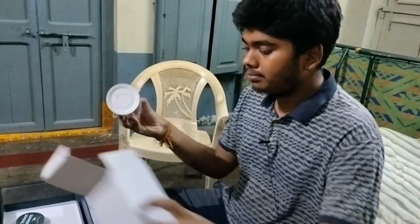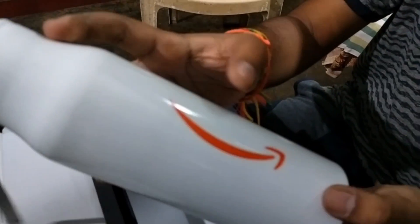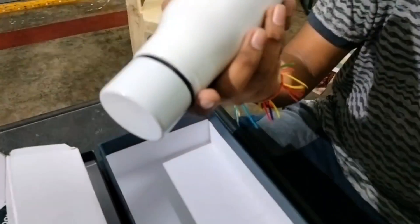And finally, here comes the water bottle. The water bottle is also given by them. You can see it says 'ML Summer School' — it's a plain white water bottle from Amazon.